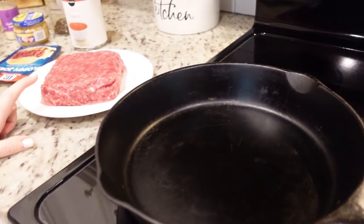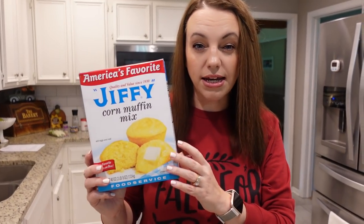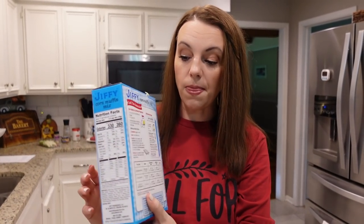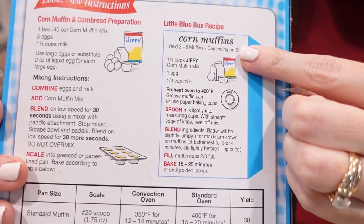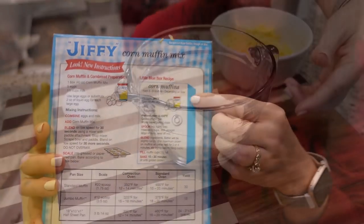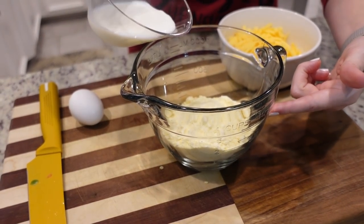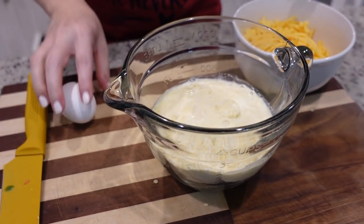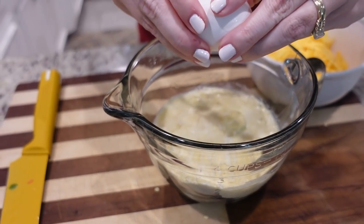The directions for this one just say to prepare the Jiffy corn muffin mix just like it tells you on the back of the box. I buy mine in bulk at Sam's Club, so I have a large amount, but on the back it does tell you the directions for a small little blue box like you would get at the normal grocery store. So I've got one and a half cups of the Jiffy corn muffin mix, one third a cup of milk, and one egg.